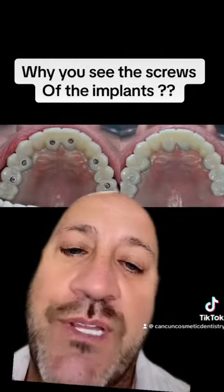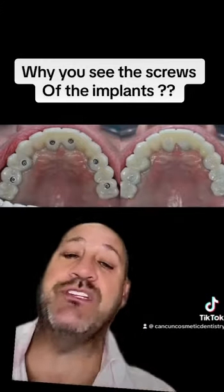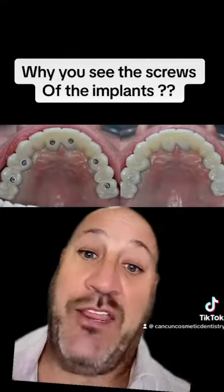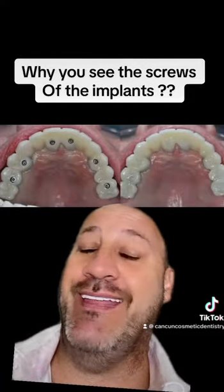But I have something to tell you. Remember that that bridge is going to be biting, chewing, and you're going to be living your regular life because now you have teeth again.